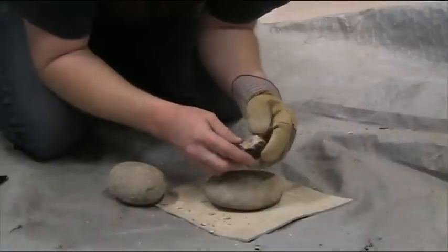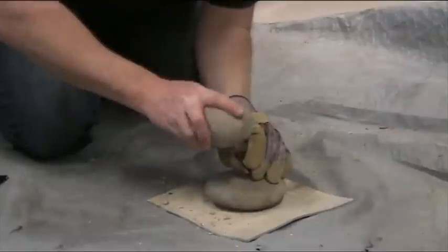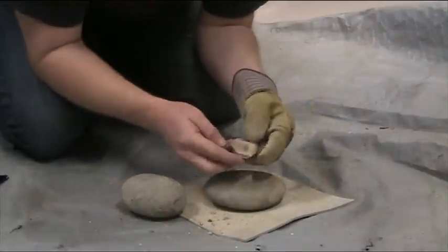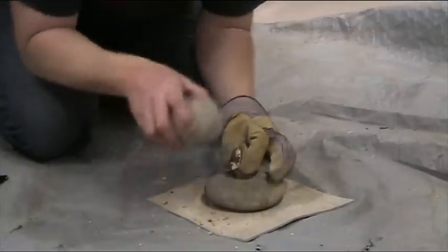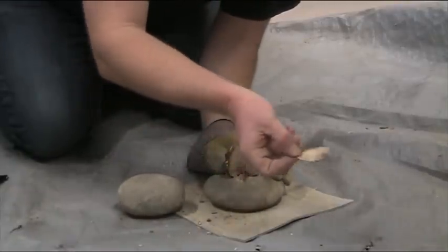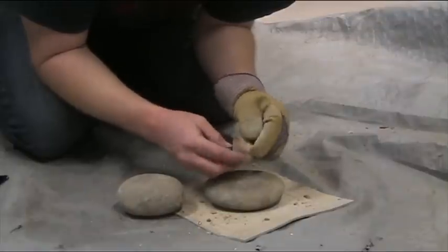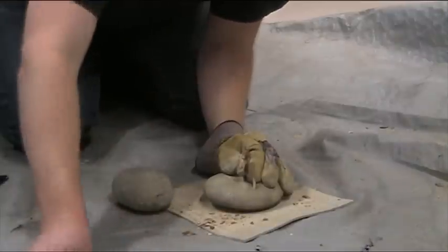Now we'll start to get some usable flakes once we've got that one split on there. So there's one. A bit of shatter. A typical bipolar core shape now. Another one. The bulb's on the bottom, but where the bulb is depends on where it makes contact with the antler or the hammer. Getting that classic ridge forming on the top.